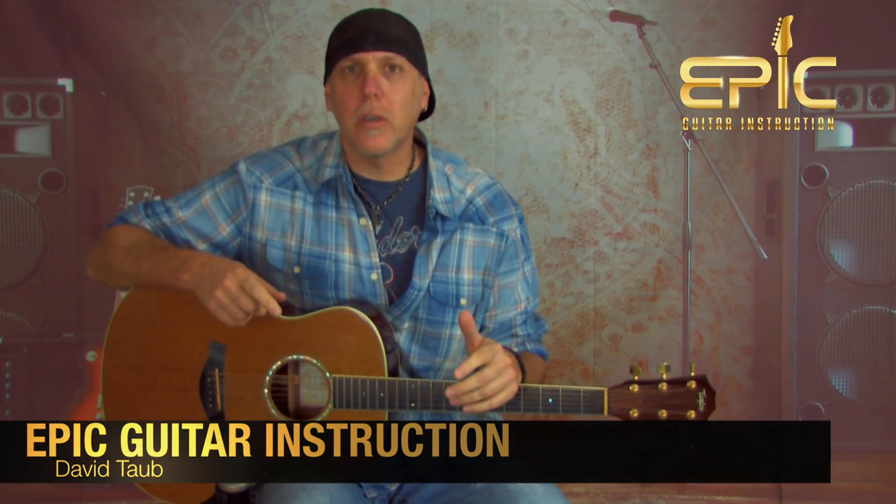Today you're going to learn the song Sweater Weather by The Neighborhood, a big hit for that band from the year 2013. We're going to do an acoustic version of the song, and like a lot of the songs we do here at Epic Guitar Instruction, we strip it down for one guitar.